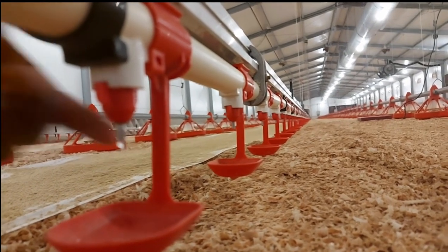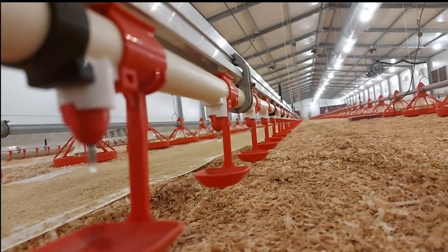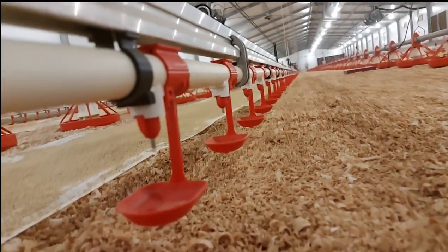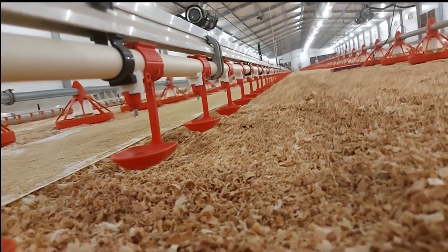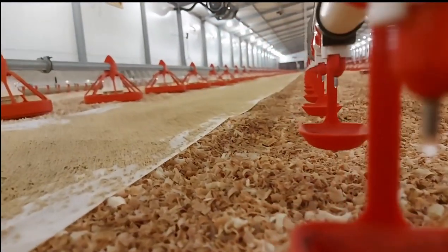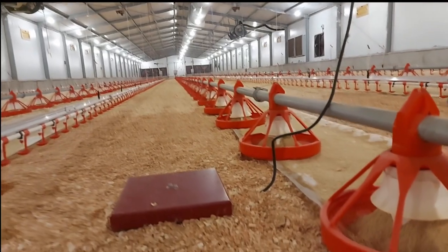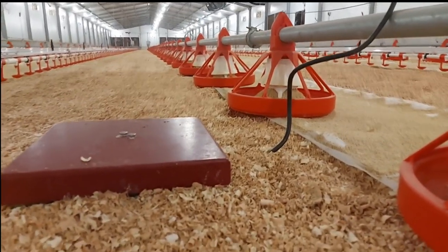The next important aspect is water. Make sure you have clean, potable water available for them. If you use water lines, set the height suitable for the chicks. If you have spot drinkers, make sure they are also appropriate — the chicks should not be in a situation where they can drown, or where they cannot drink from the drinker. You also need a scale to tell if the chicks are doing well with their weight within the first seven days.